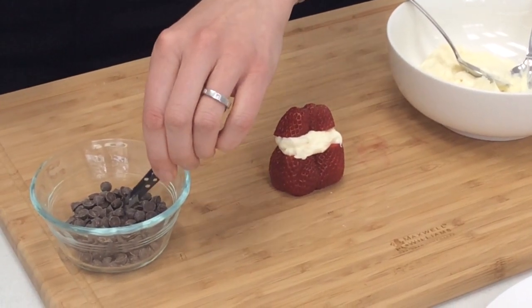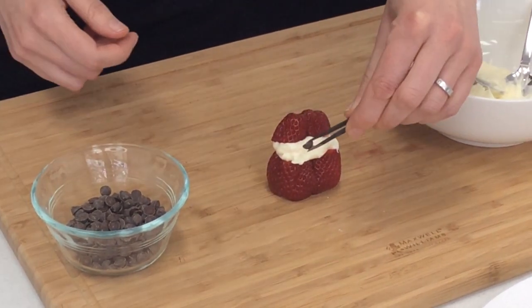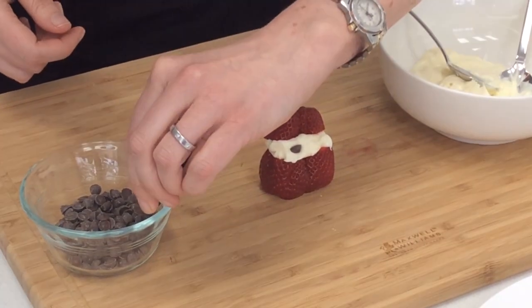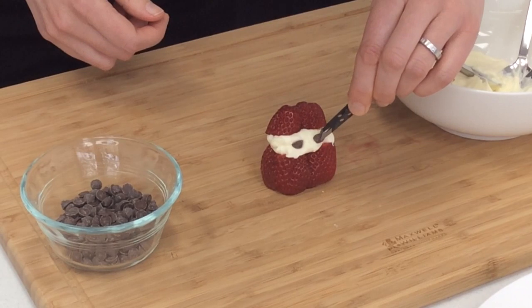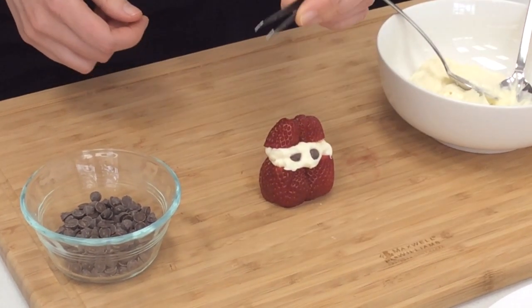To make the eyes we're going to use little chocolate chips, and just place them carefully. This is quite easy if you use tweezers, into the cream cheese mixture. If you can't get the little chocolate chips, you can just use big ones and chop them up into smaller pieces.